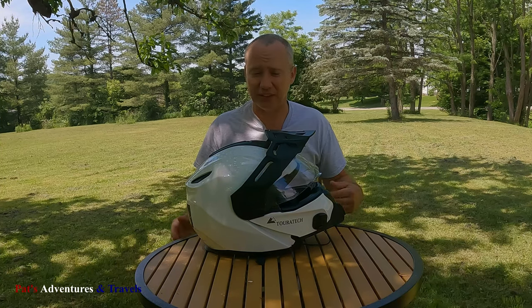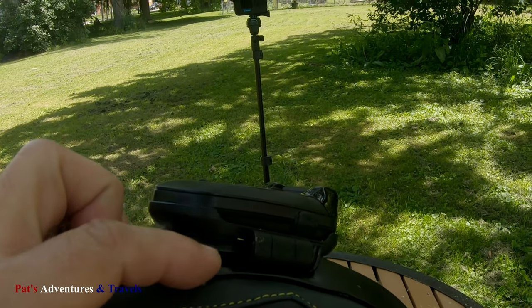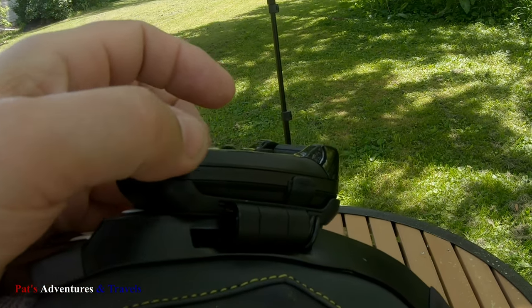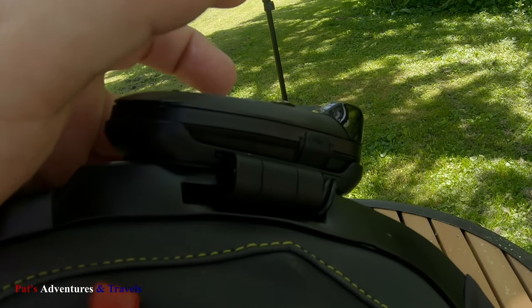I hope this shows up on camera, but one of the coolest features I think is you have this slot here for your comm device, which just slides right in, and it has the hole already, so there's no need to put a hole in the neck roll like I've been having to do for years.